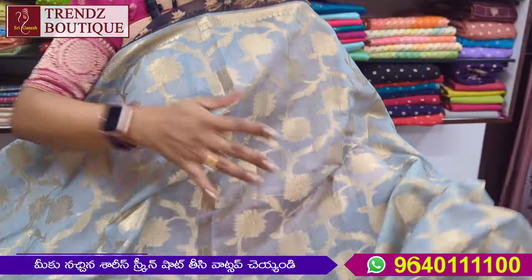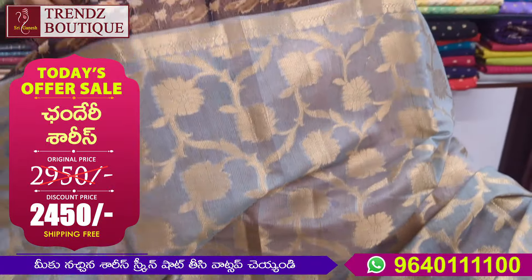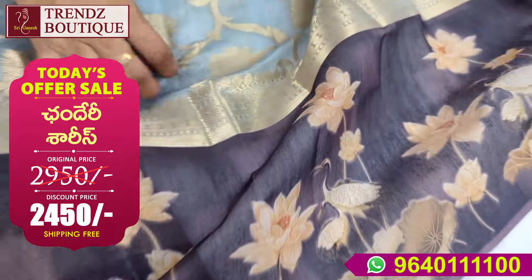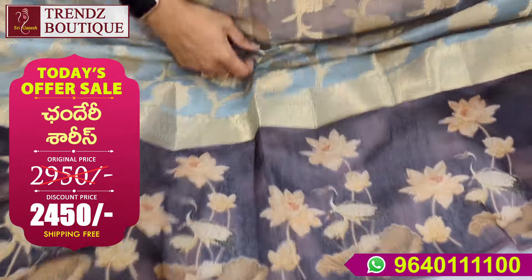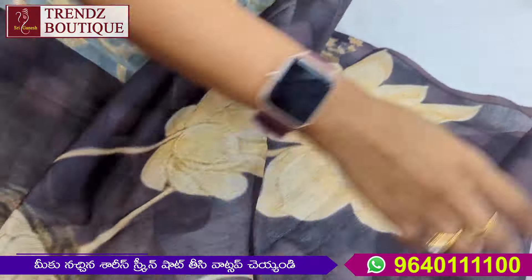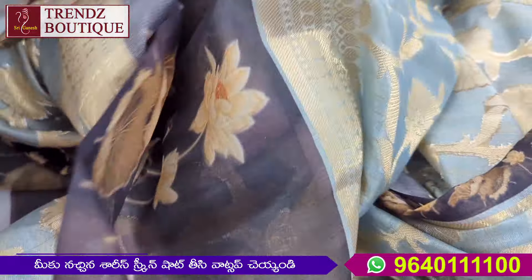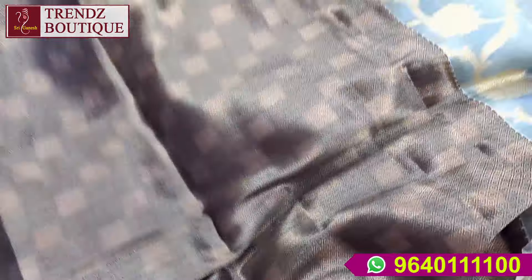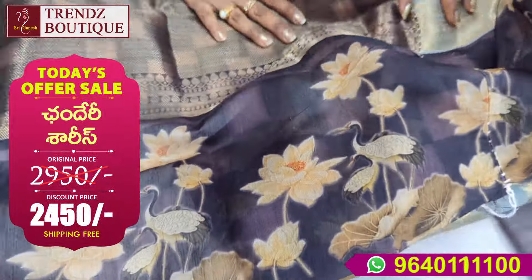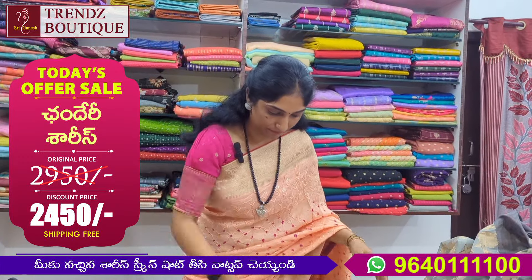It is a beautiful design. This is a light ash saree with a jerry weaving design. This is a brown color, 2-inch border. This is a different saree with a gold jerry border — a 6 to 7 inch border with a digital print border. This is a brown brocade blouse. There is also a small pink feather border. The reasonable price is 2,450, with free shipping at wholesale price.